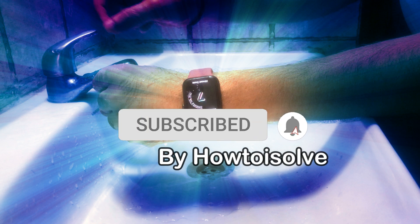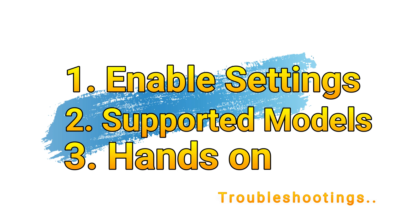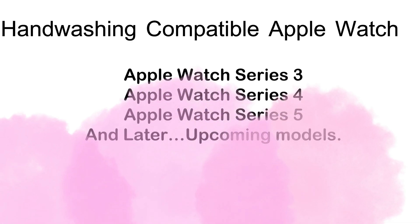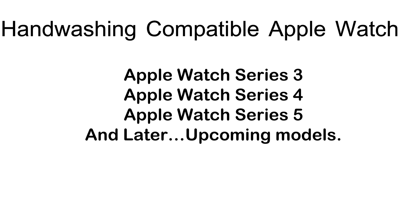Hello friends, welcome to the How to Adsolve YouTube channel. Here I'm going to show you how to use the hand washing feature on your Apple Watch, and how the hands-on process of the Apple Watch hand washing feature works. First, let me clarify which Apple Watch models are compatible with the hand washing feature. The compatible models are Apple Watch Series 3, Series 4, Series 5, and later upcoming models.